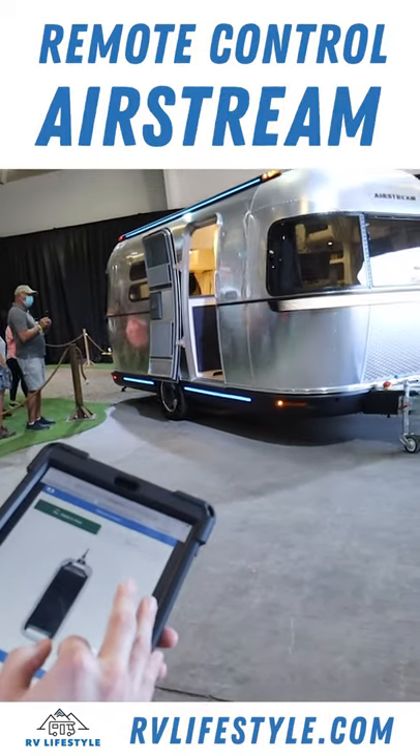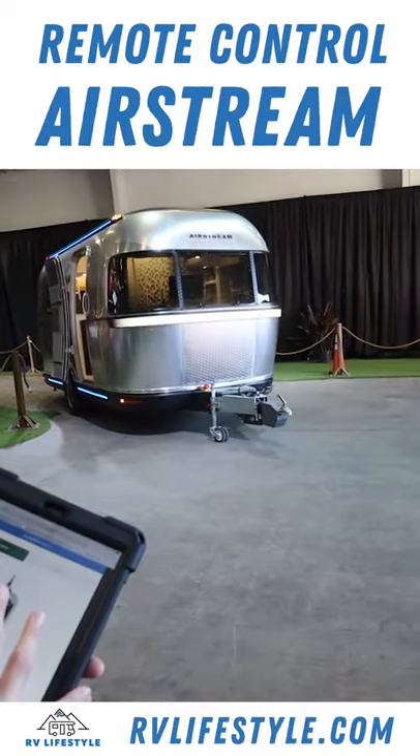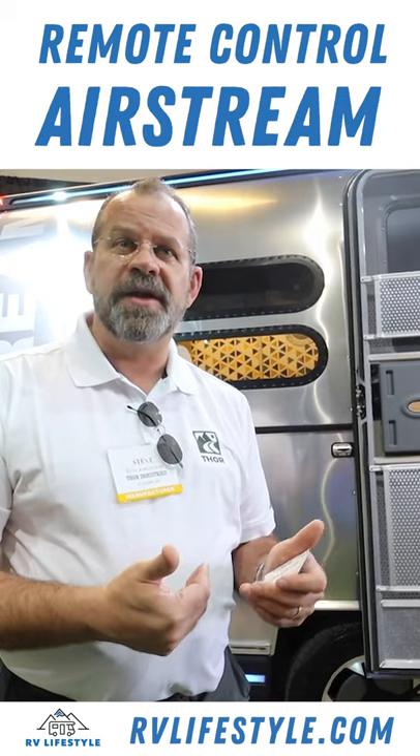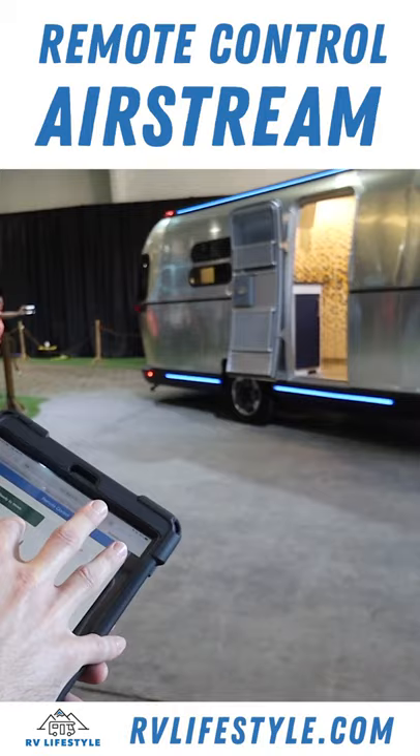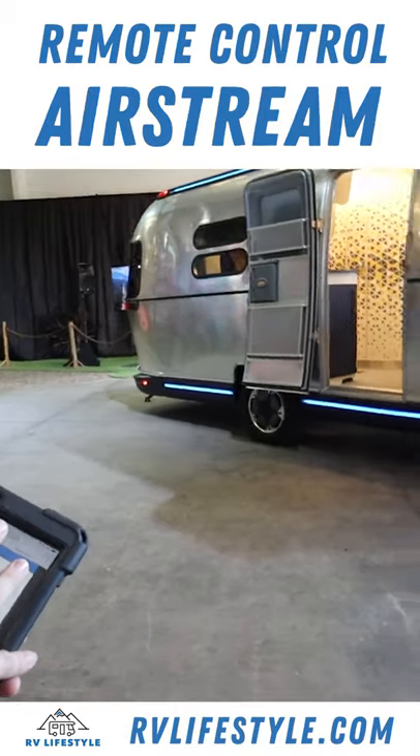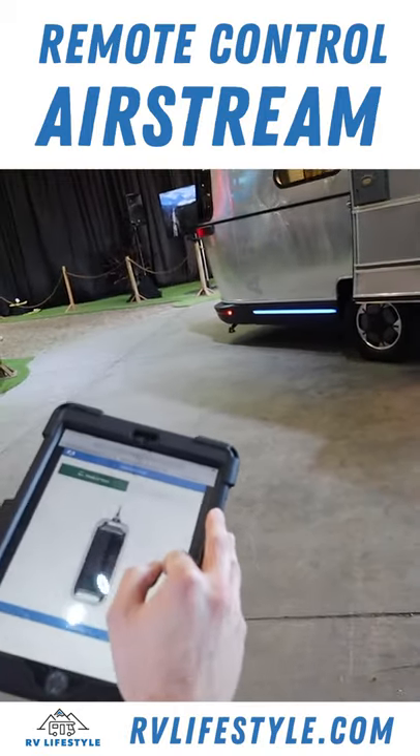Mover Mode is basically an application that sits on any portable device — Android, Apple — and you have the ability, through your finger, to drive and steer this vehicle.